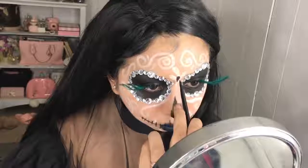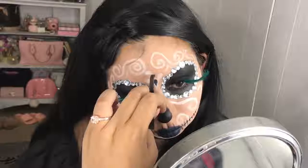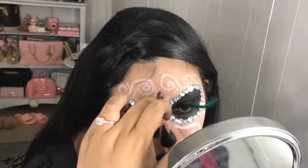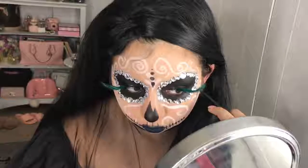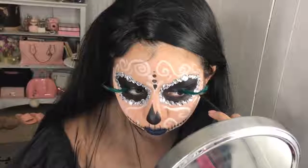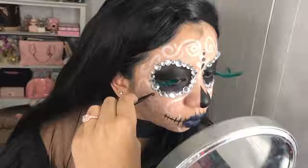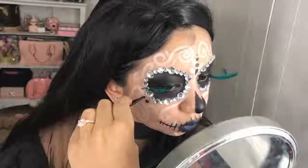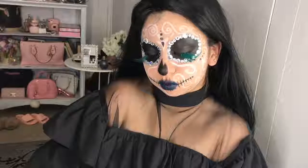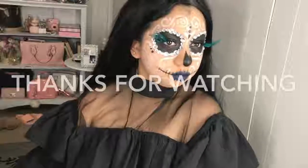The final step is going in with the same black I've been using and just adding simple details here and there. That pretty much finalizes the look. I hope you enjoyed watching just as much as I enjoyed making this tutorial for you. Make sure to like and subscribe, and happy Day of the Dead!